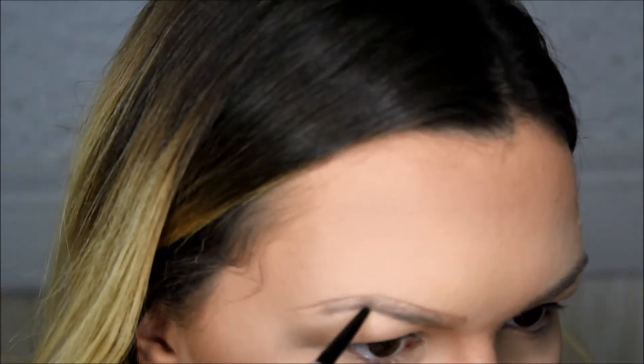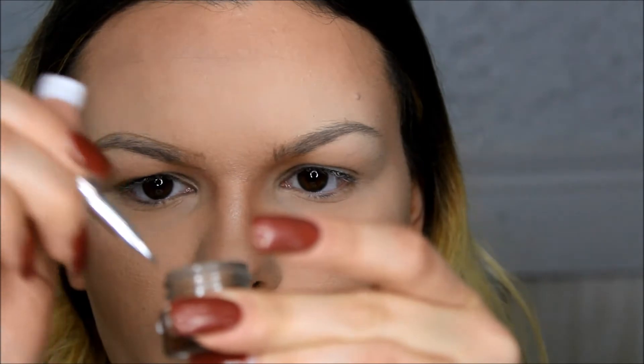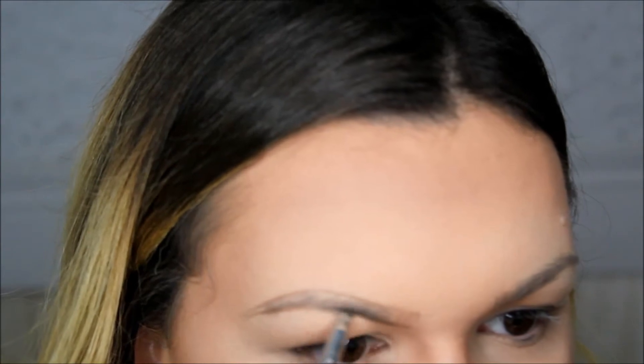Essentially what I did was outline my eyebrows, and I do this with the pencil because it's a lot easier to fix if any mistakes are made. I usually don't make mistakes but sometimes you have a little accident, so I like to outline with a pencil before I go in with my Kabrow.